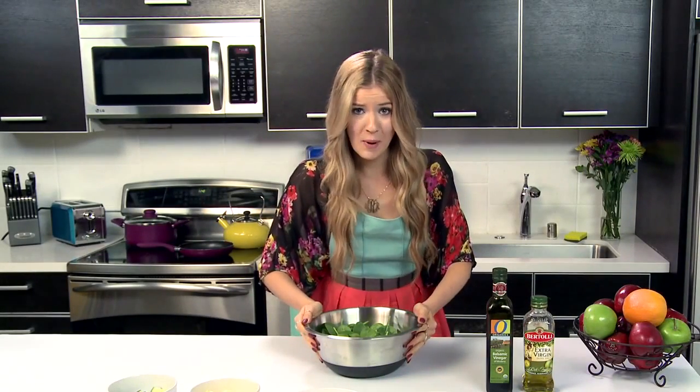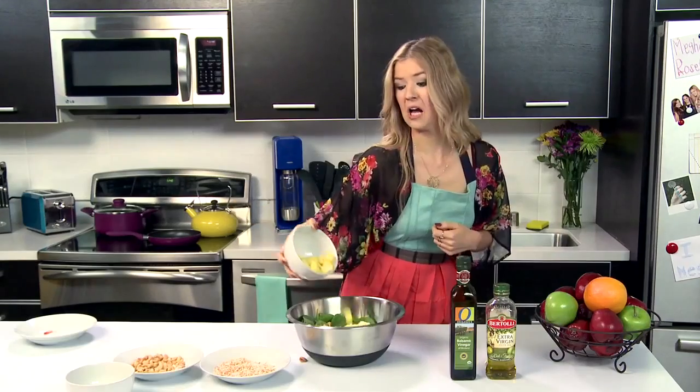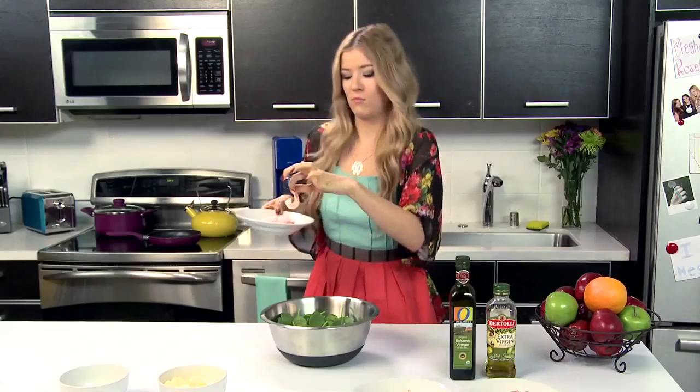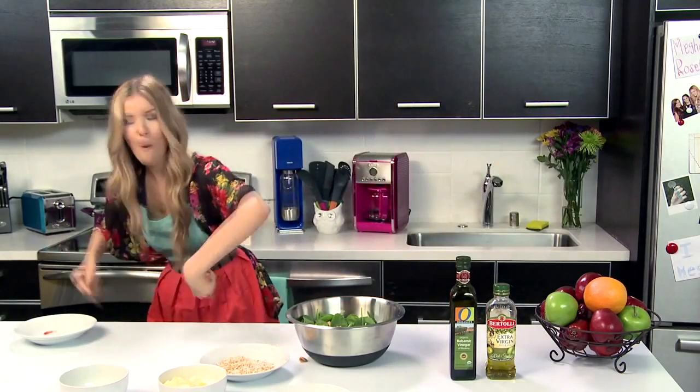So now we're going to assemble the salad, or as I like to call it, your secret dance party. Let it commence! So honestly, by the end of it, I forgot we were making a salad — I was just getting jiggy with it.